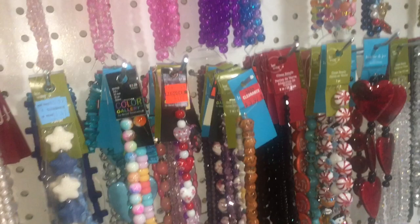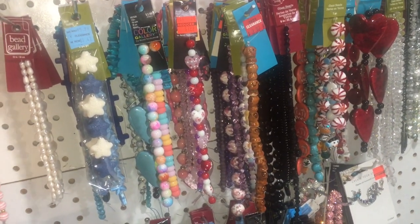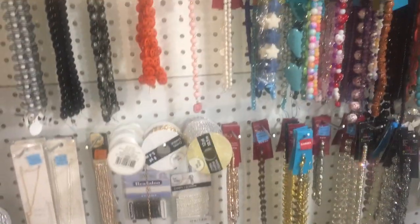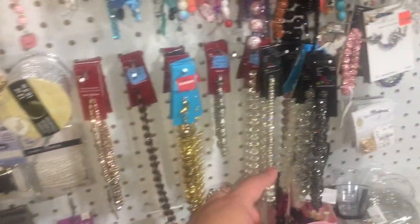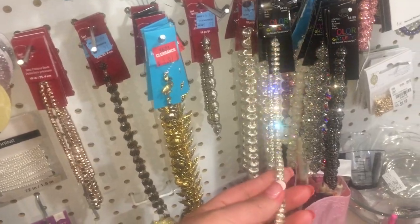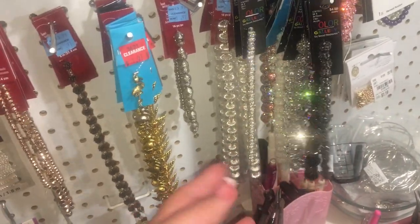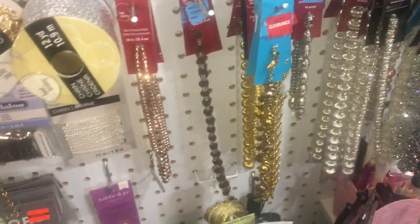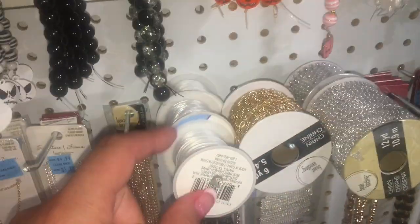This is just my stash over here from Joann, Michaels, and Hobby Lobby. Underneath those beads I have chains — so these are all like findings, spacer beads, that kind of stuff. Chain, string — this is stretch string.